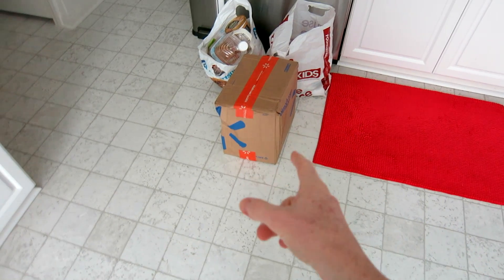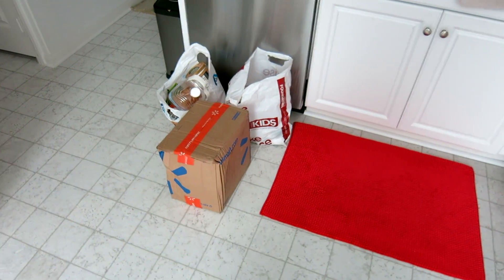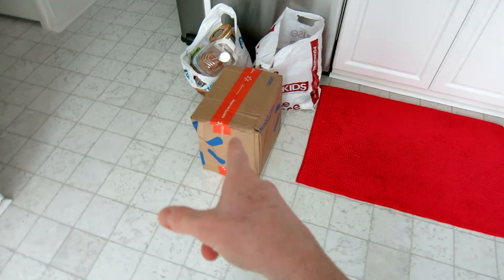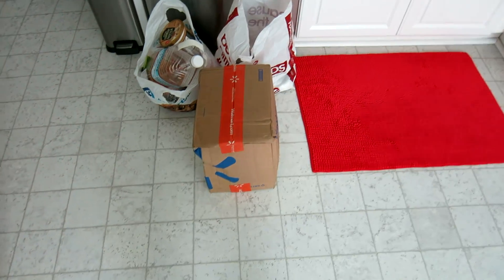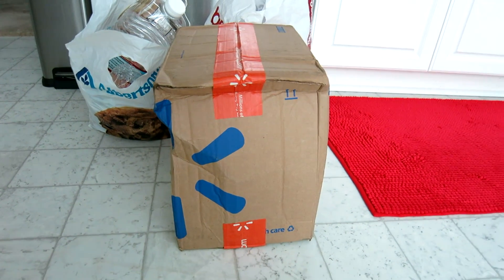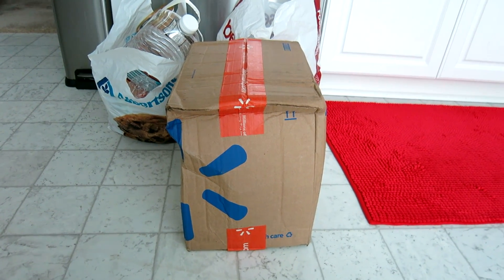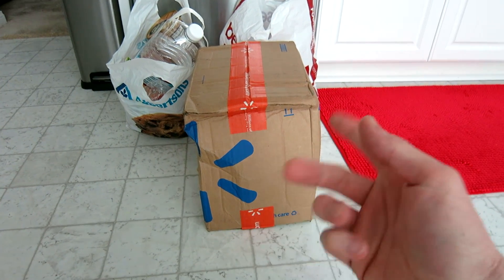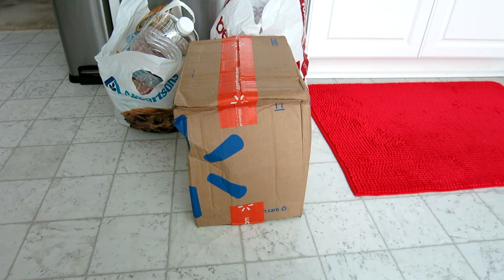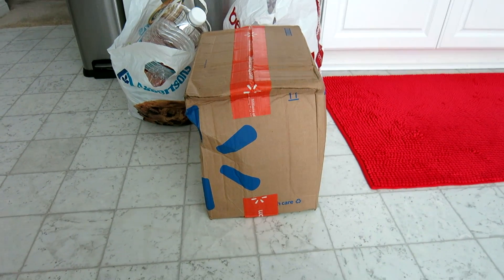Coffee is brewing but let me show you something real quick. This is a Walmart.com order and the box is severely beat up. Walmart, you are not winning. The box is really severely beat up — it seriously looks like someone stepped on it or set something severely heavy on the top. Luckily it's only protein powder in there, so it's in jugs, but come on Walmart, let's get it together.